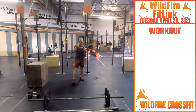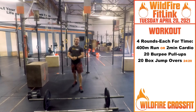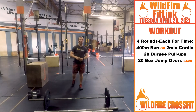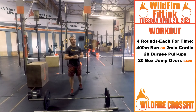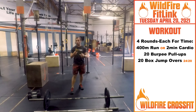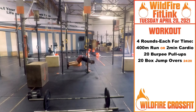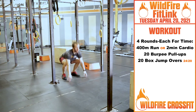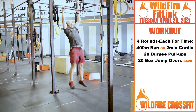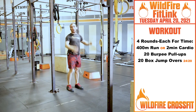Now for our WOD, staying with the four-round theme. You got four rounds, but each round is going to be for time — blast through these because you'll have time to rest. You have a 400-meter run or two minutes of cardio, jump rope or whichever. Then we're going into 20 burpee pull-ups. You go right down into that burpee, right up into that pull-up, back down — get that rhythm, pull right through.